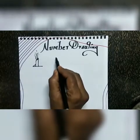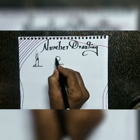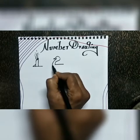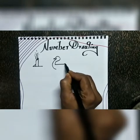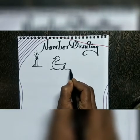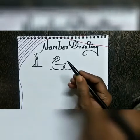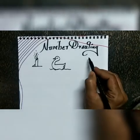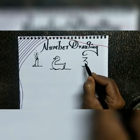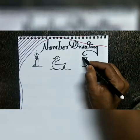Number two. Slowly you can watch. Number two, then number three — you can draw a butterfly.